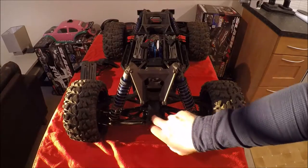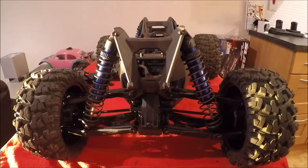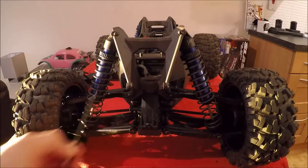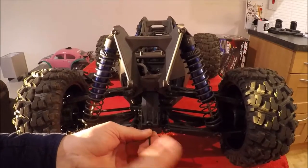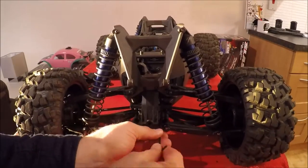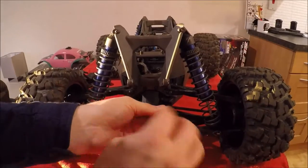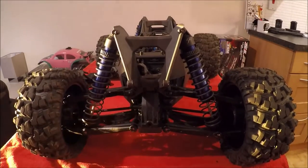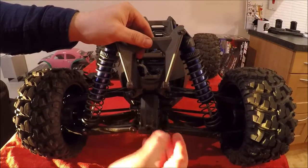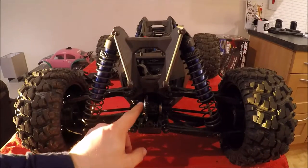Now we're focusing on removing the differential cover, which is here. I'll bring you in closer so you can see. We have one screw here, one screw here, one screw here, one here, and one here — five in total to remove. That will give us direct access to the differential in the front. The differential cover should now come off — give it a little wiggle and it comes straight off.